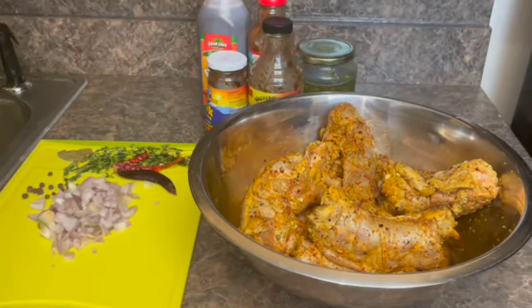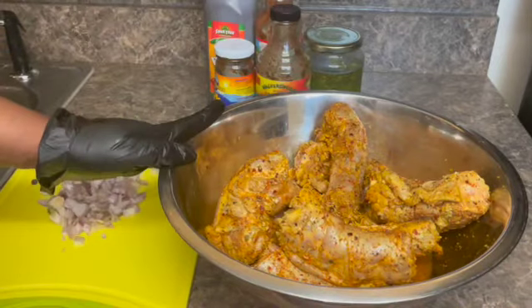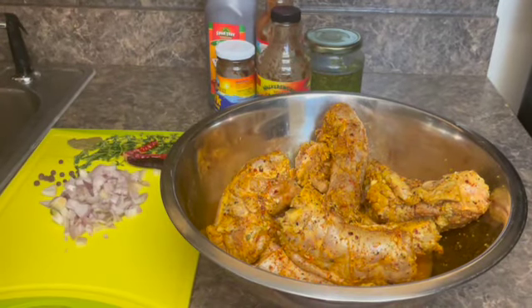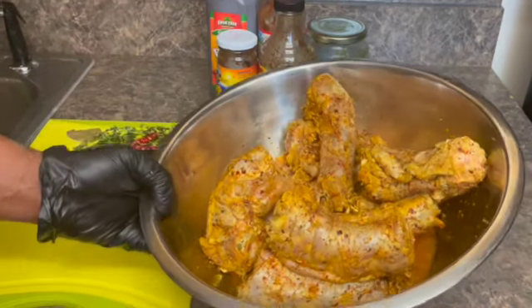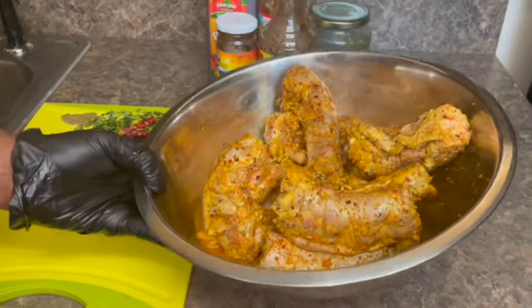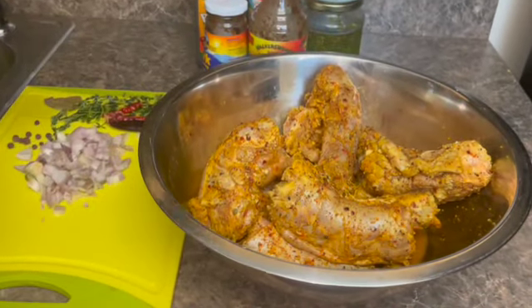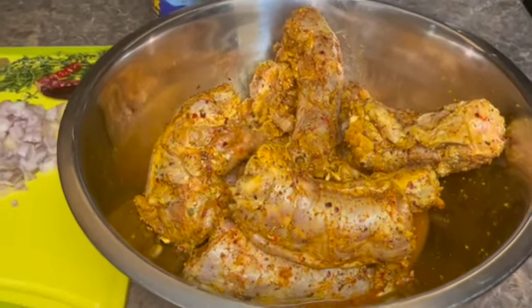Welcome back guys to another video. Right here I have some turkey necks, and I'm bringing to you another recipe. Today we will be jerking the turkey. I already seasoned it ahead of time, and I'm going to boil it down in the seasoning for a little bit before I apply the jerk seasoning.